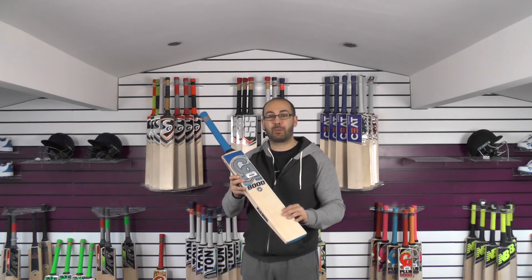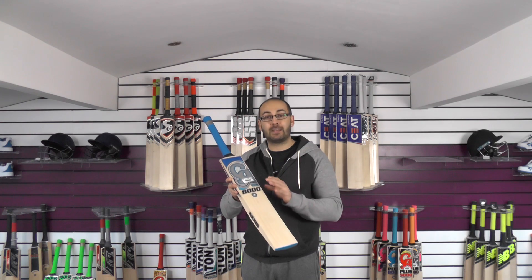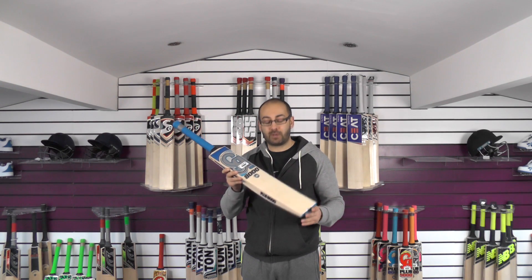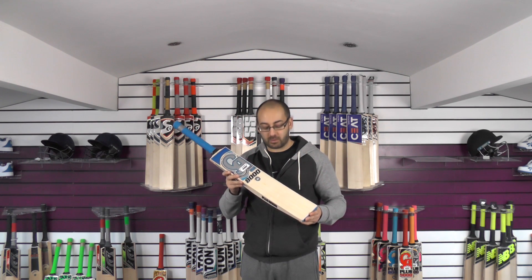This cricket bat is listed on the website as cricket bat number one. It's a 2018 model and it is $149.99. You get free UK mainland delivery, and you also get a free CA Plus 8000 bat cover as well.